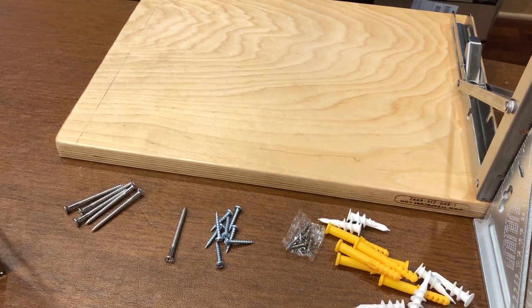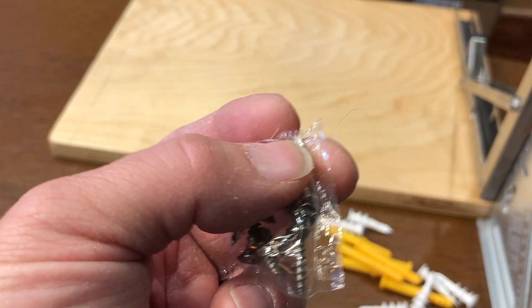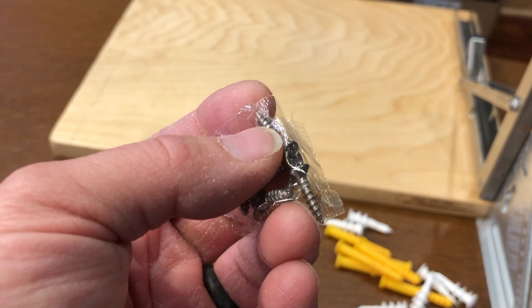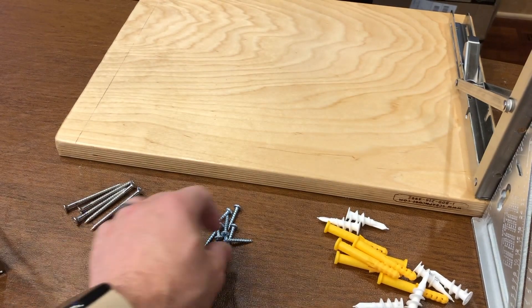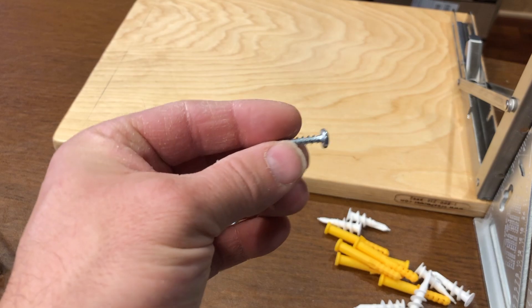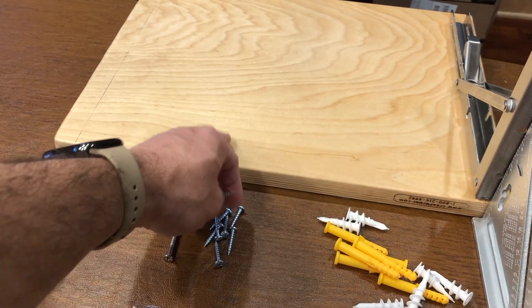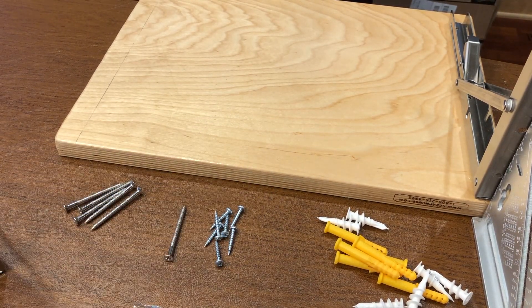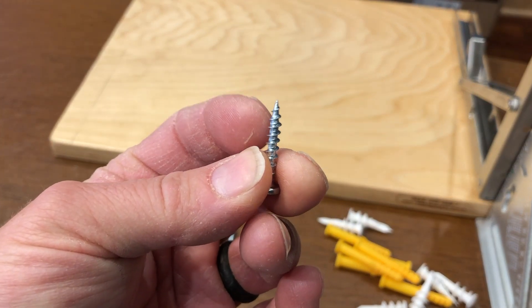The screws that came with this package — with the bracket — are these little tiny ones. Not really holding much. I do want to make this more secure, so I'm going to use these pan head screws: bigger head, flatter, a little more aggressive teeth, and a really sharp point. Keep in mind that plywood, especially like this with multiple layers, is going to be very hard to start. So if you don't have a pilot drill, a pointy screw like this should be enough.